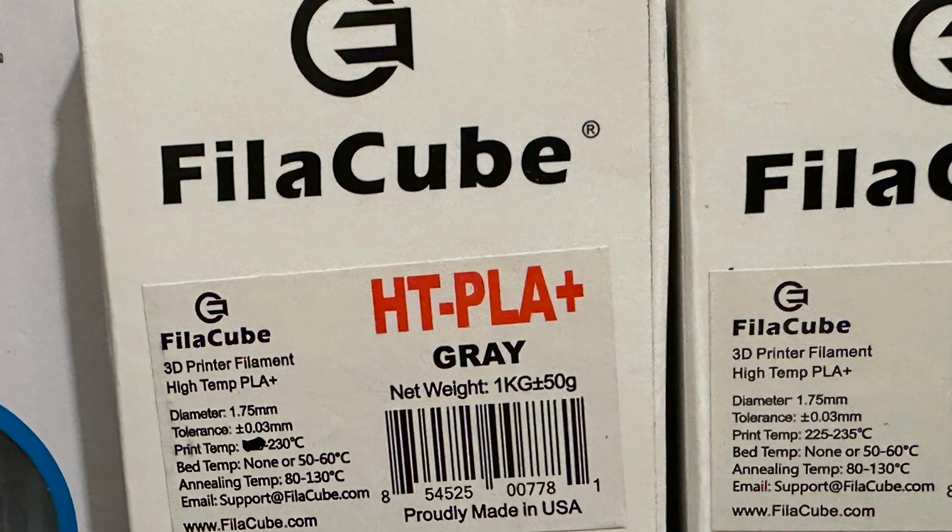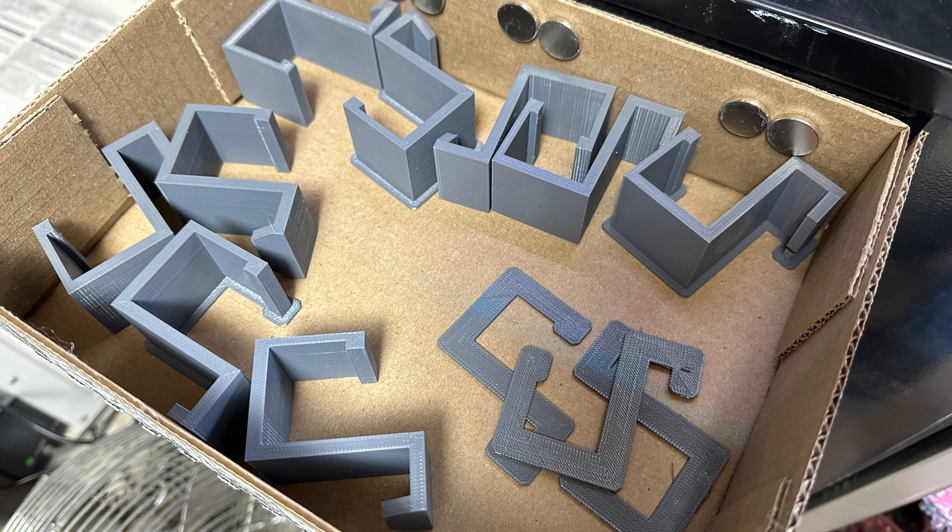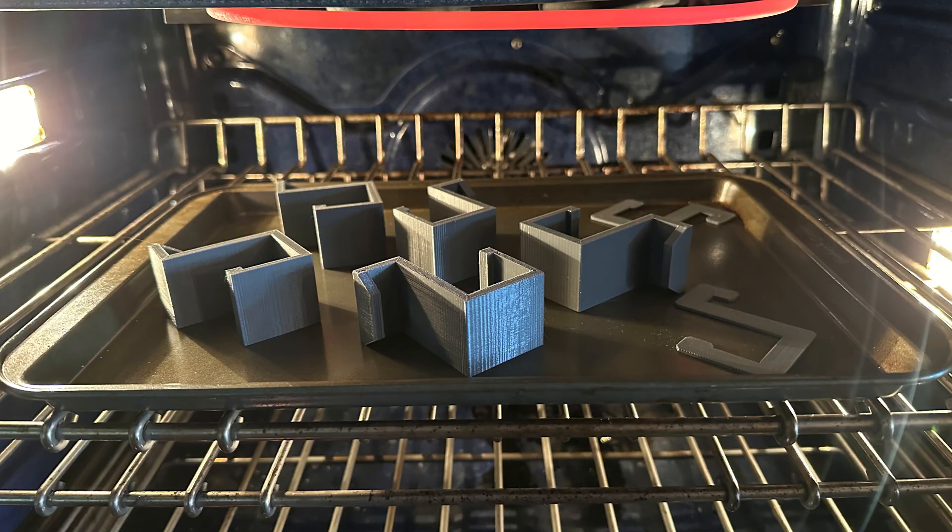Today we've got high-temperature PLA. I've printed a bunch of parts in high-temperature PLA, and I took 5 parts and heat-treated them in the oven.